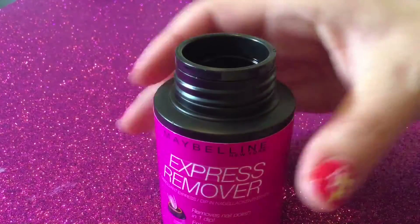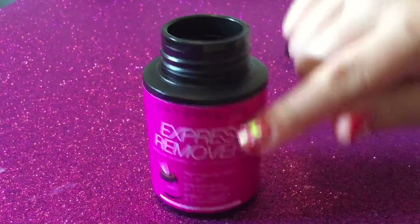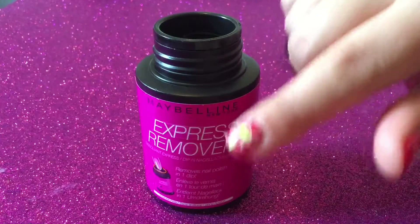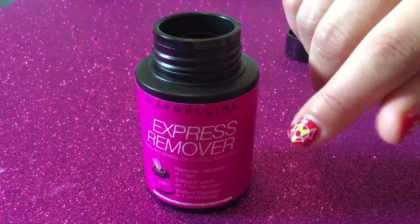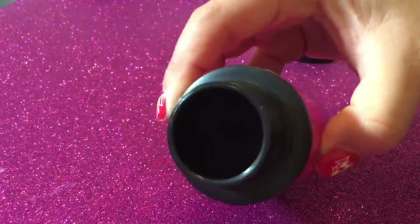It smells really strong — it smells like nail polish remover. According to the bottle, it's acetone free. Usually when I remove my nail polish I paint oil around the cuticles first, but I won't for the first attempt, just so we can see how the product works without any oil or anything added to it.